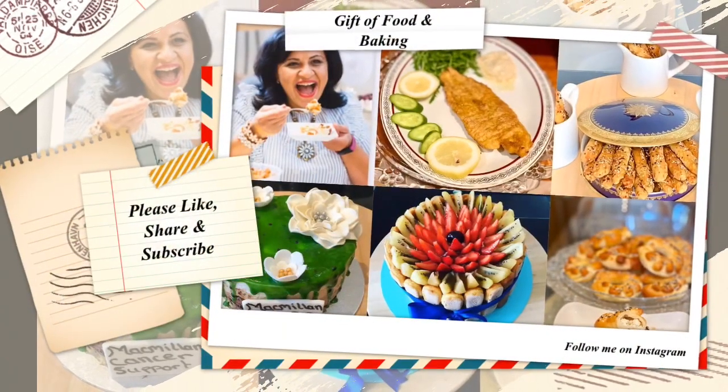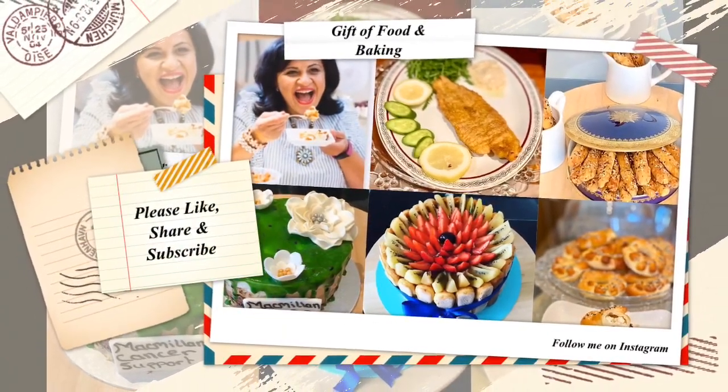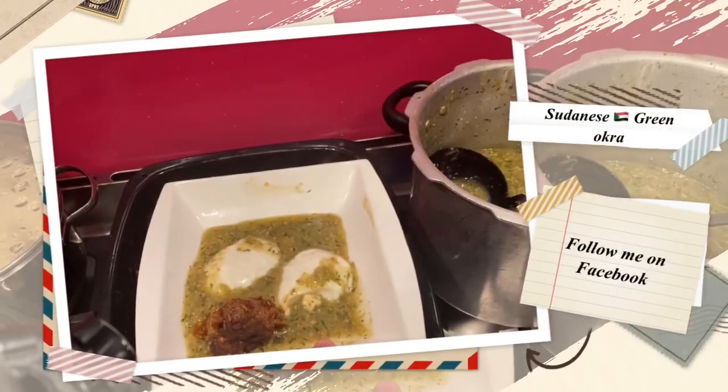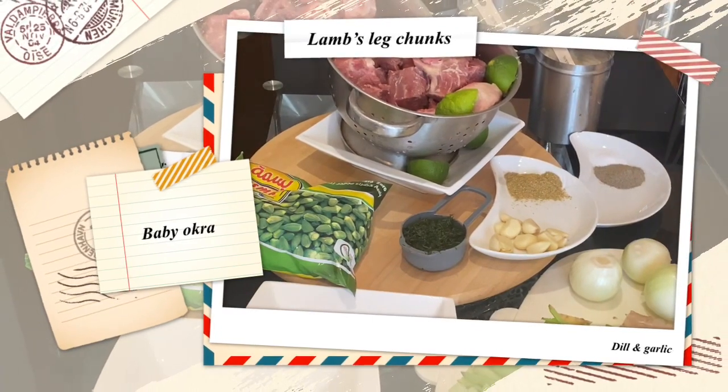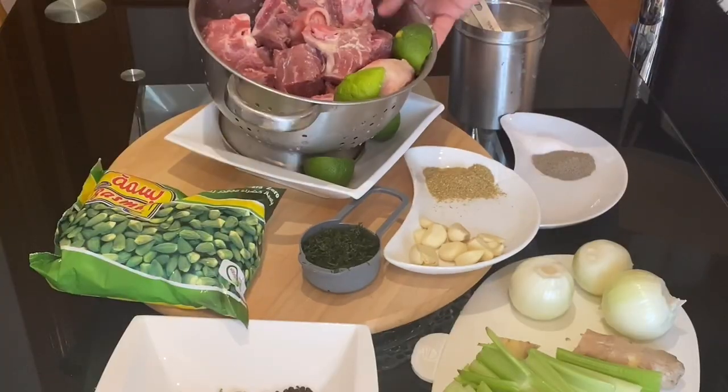Hello fans of Gift and Food and Baking. Today I'm going to share with you the Sudanese heartwarming indulgent generous food. Today my recipe will be the Sudanese okra soup with dill, which is albamyel mafruka, with meat chunks.